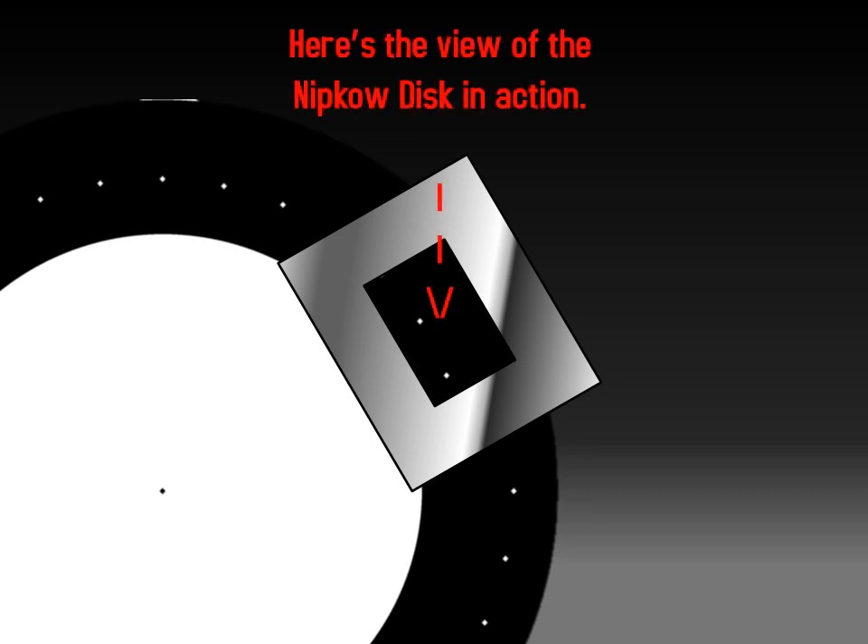Here's the view of a Nipkow disc in action. For this demonstration it has 30 lines, but in reality it would be 240 lines — this is just for the demonstration.